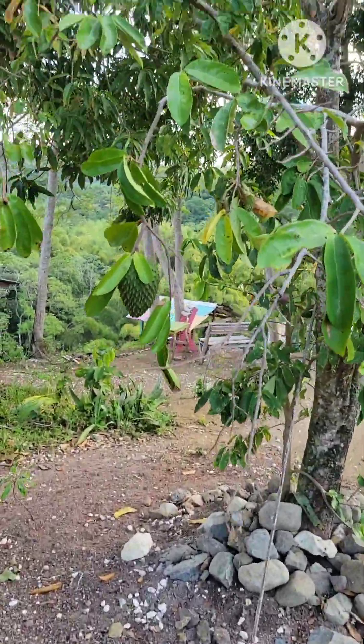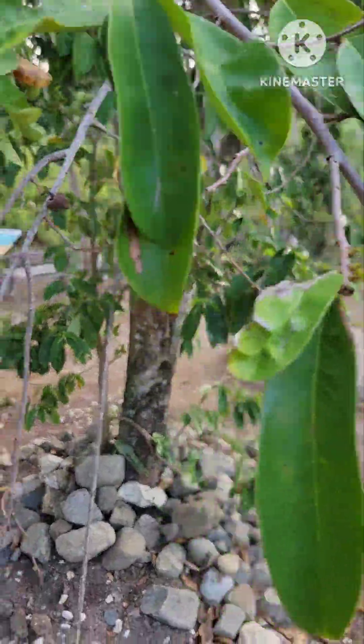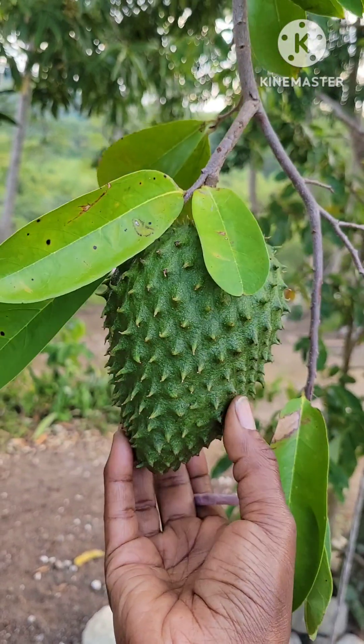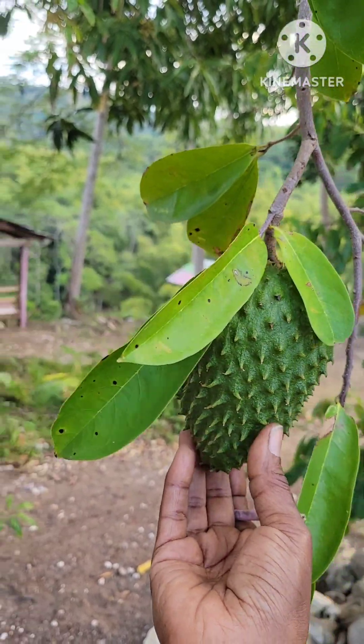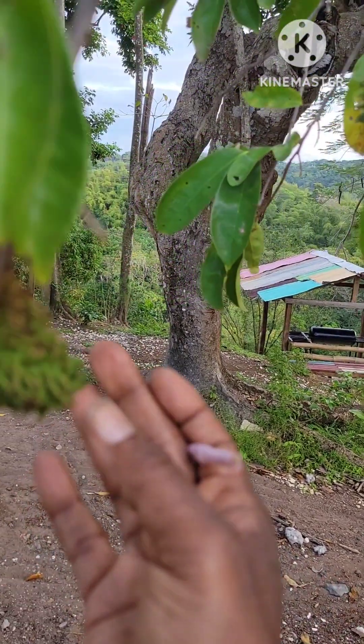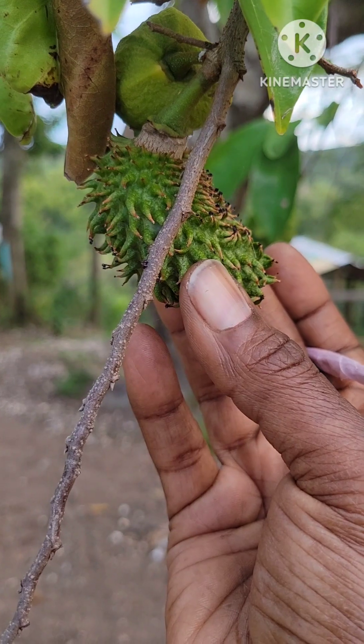So for those of you who don't know, this is a soursop tree. This is what the leaves look like. And they got some fruits bearing on it right now — this one isn't ready yet, it's still hard, it's going to need some more time. We got a little baby one right here.